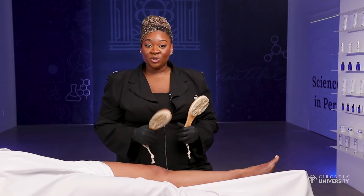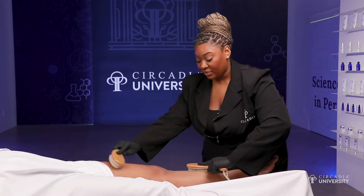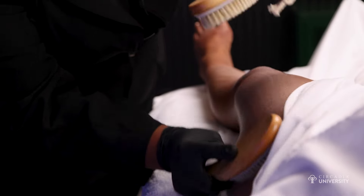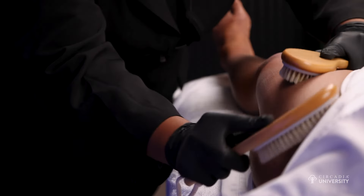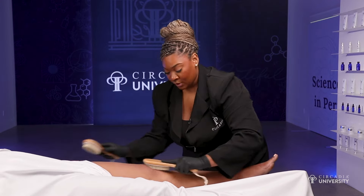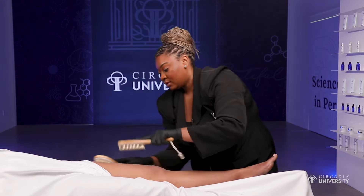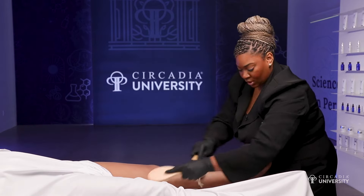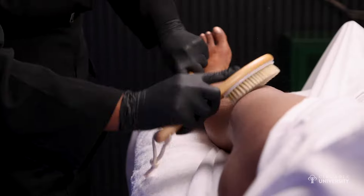I'm going to be using two body brushes during the dry brushing step. Same as with the arms and the stomach, we're going to go up towards the body, towards the heart. Again, we're also promoting that blood circulation, lymphatic drainage, and removing the dead skin. You can really work the kneecap area too. You also want to get the inside of the leg, the shin, and also the outer part of the leg.